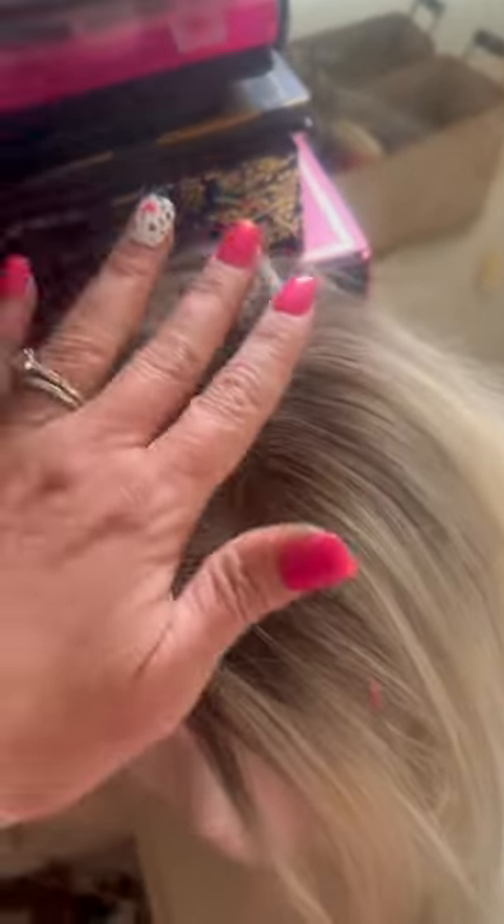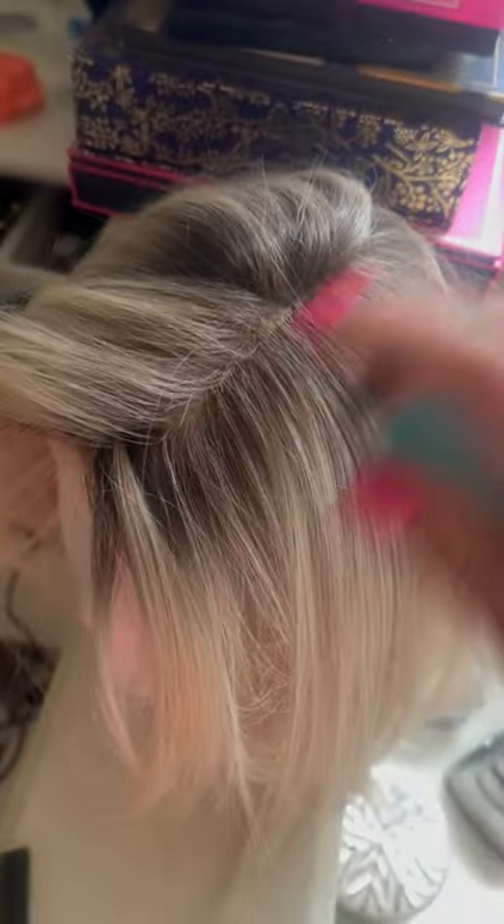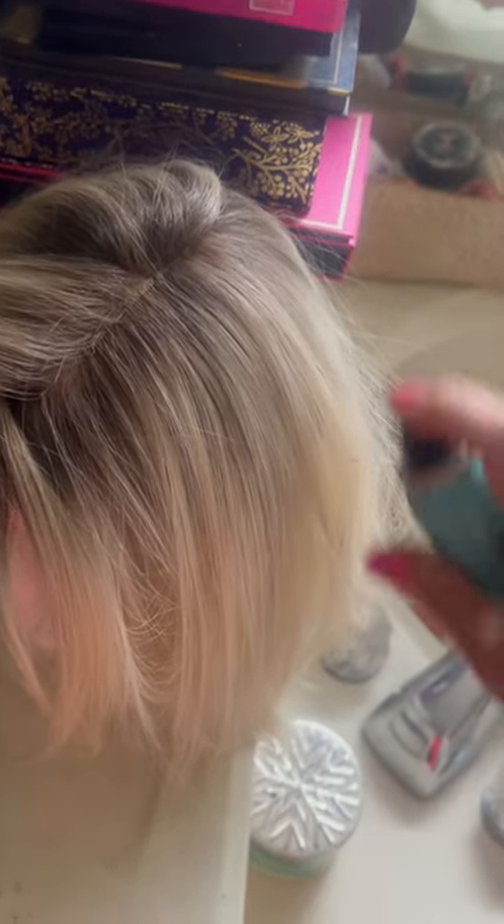All I'm doing is separating it out, then taking this and just spraying about six inches away to get that root, bringing stripes down. The way you want to do it is just take your comb right after and blend it in.